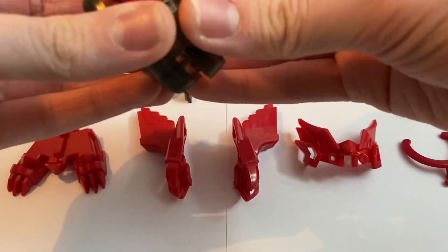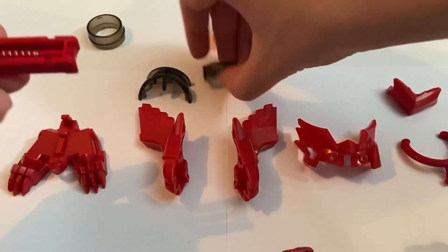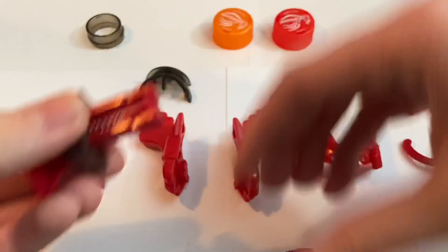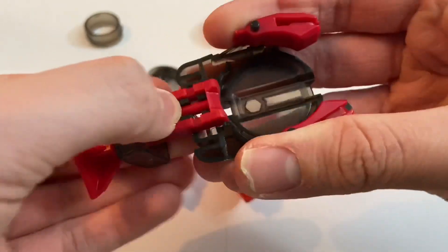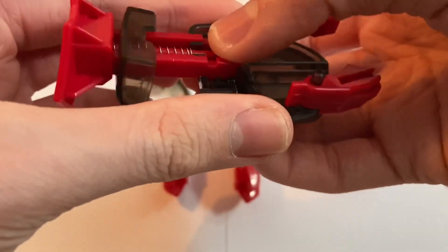And then this piece over here — we need to take the trigger, we need to slide on this piece. Then we attach it here, and I assume that's just going to lock in place kind of afterwards.